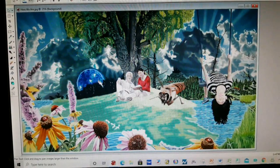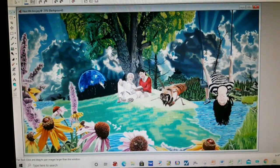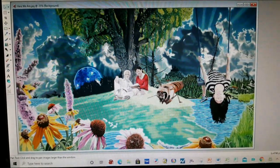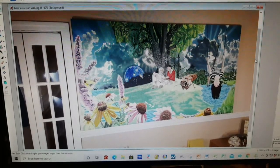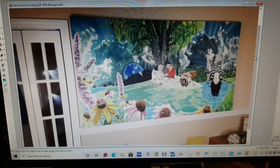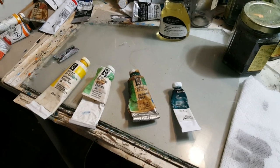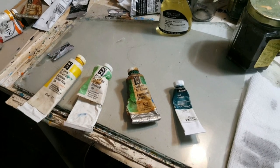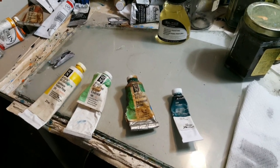Here on my computer screen is the painting Here We Are. This is a very large painting — it's six feet wide by 40 inches high, and you can see the large amounts of green used here. In that painting I was using cadmium yellow, some Windsor green, some permanent green, and some viridian to paint the lawn and all the grass and trees.